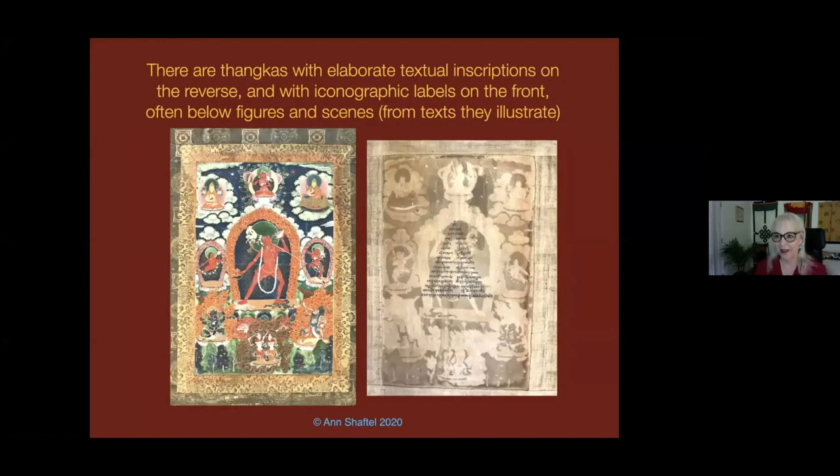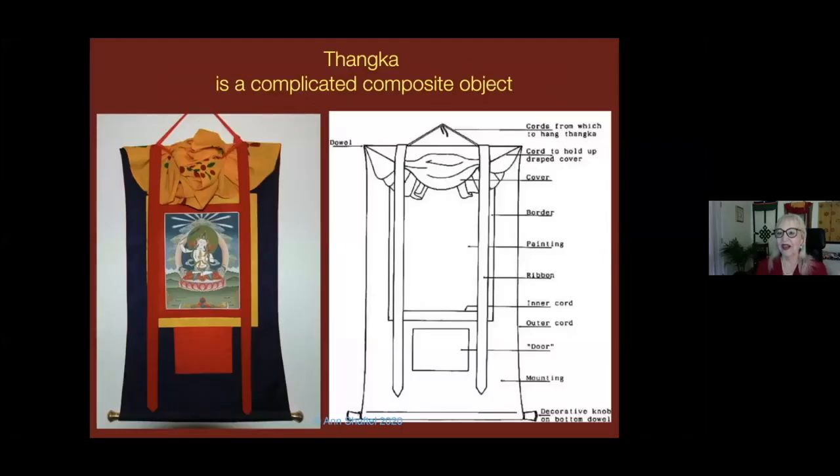Tankas and texts have a very direct relationship. A lot of blessings and texts are found actually on the tankas themselves. For example, on the back is a whole lot of information in text form about the deity. Tankas themselves are very complicated. As conservators, we call them composite objects. In order to really understand preservation of a tanka form, no matter from what center your tanka is, we have to understand the complicated composite object nature of it.